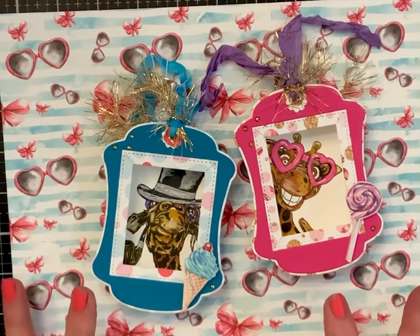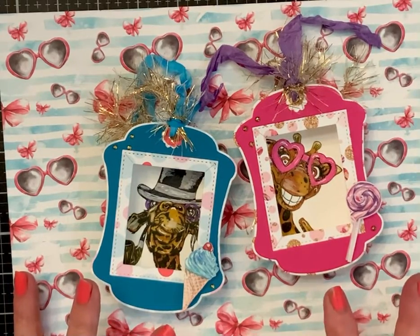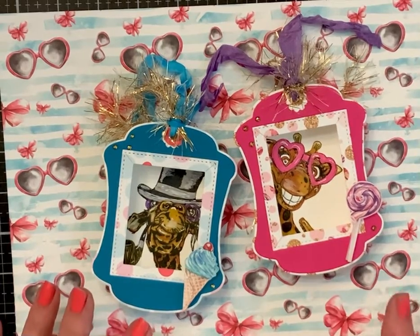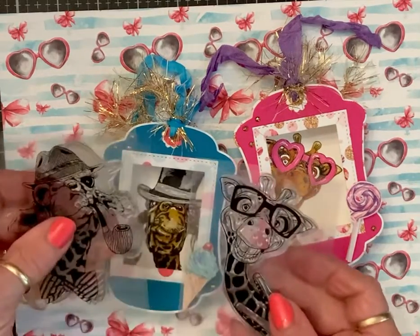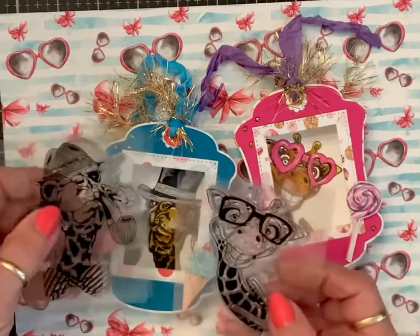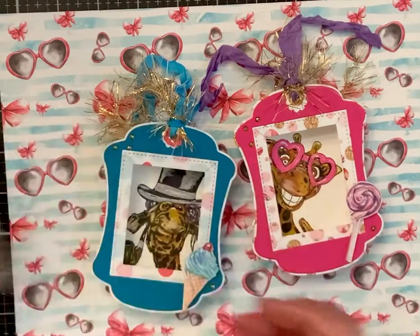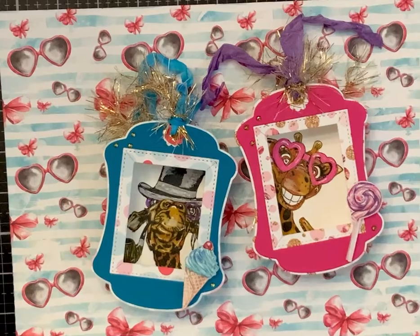By the way, this paper is from an Etsy shop — Karma FEMA, I think is what it is — and I'll link it again in this video just in case you're interested. These stamps came from Allie, so just plug in 'giraffe stamp' and they'll come up. Anyway, I hope y'all had a wonderful weekend and we will talk to you tomorrow — love you guys, blessings!